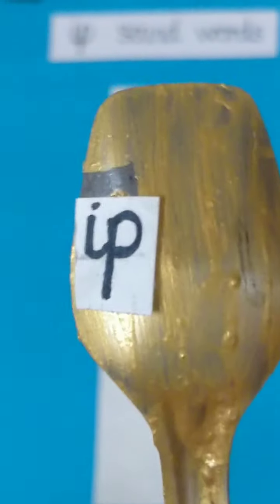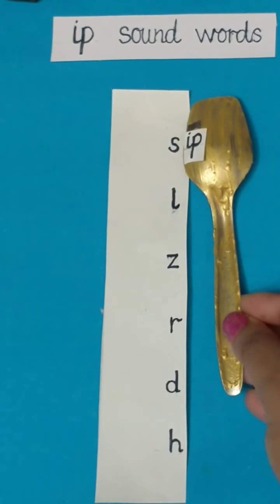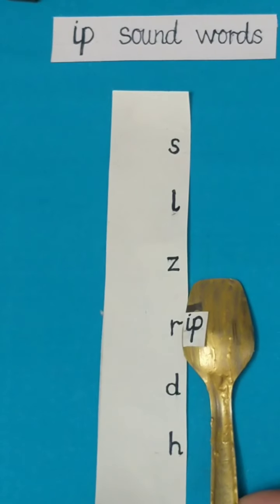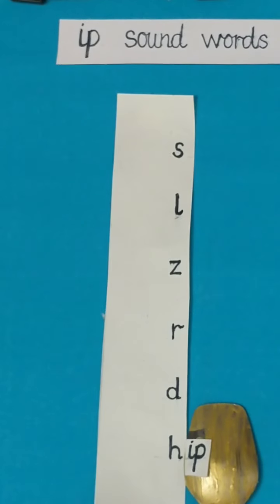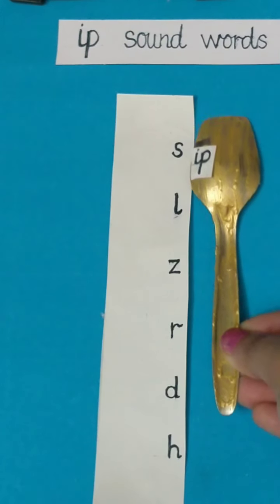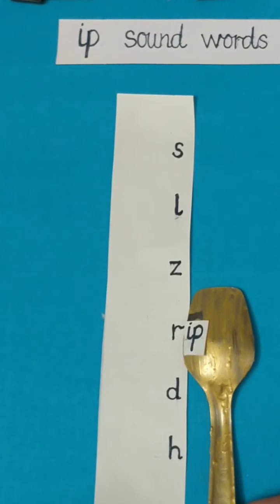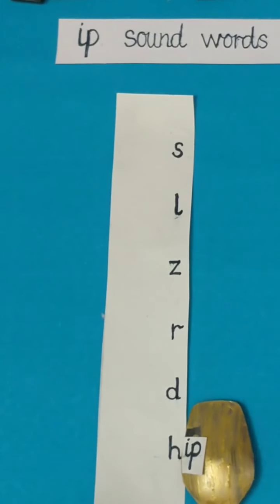Now let's make Ip sound words with this magic spoon. Speak after me: Sip. Lip. Dip. Zip. Rip. Hip. Well done. Once again: Sip. Lip. Zip. Rip. Dip. Hip. Well done children.